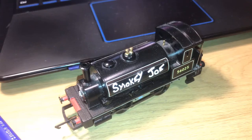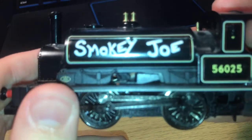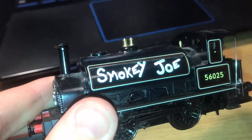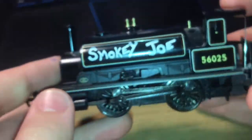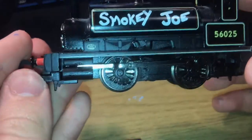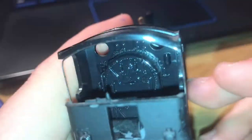So now let's get to the loco itself — a very, very beautiful model. You can see the detail on this is just amazing, absolutely beautiful. I'm going to zoom in on that number: 56025. Much more detailed than the standard Smoky Joe, and cheaper as well — I don't know how that works out cheaper, but oh well.